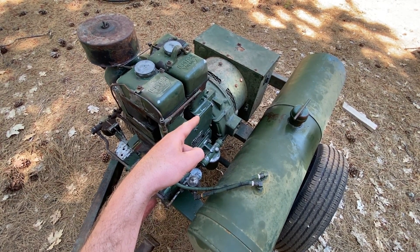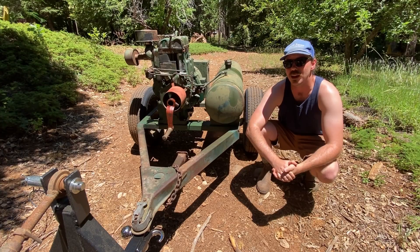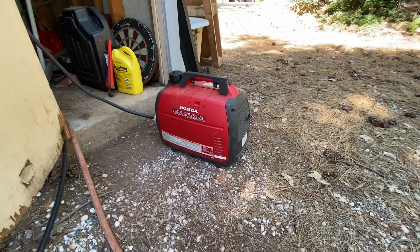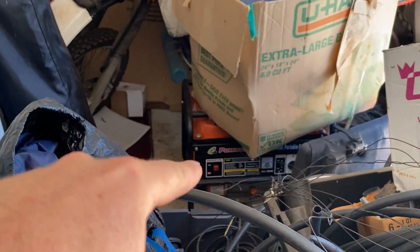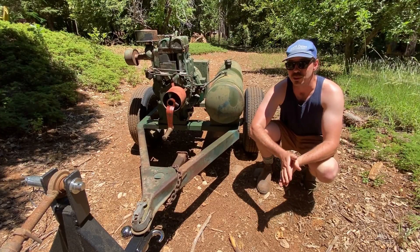This right here is a Lister SR2 diesel generator. Now if you're wondering why on earth I purchased another generator, especially when I have this generator, I've got this generator, I've got this generator, I've got that generator — and let's be honest, I've probably got a couple other generators that I can't even remember.